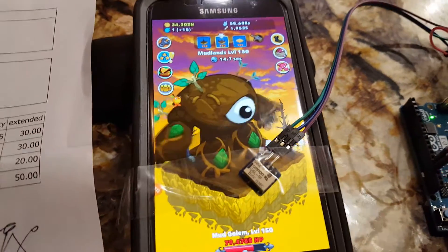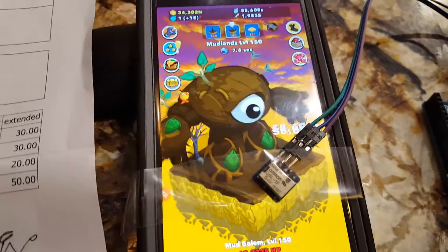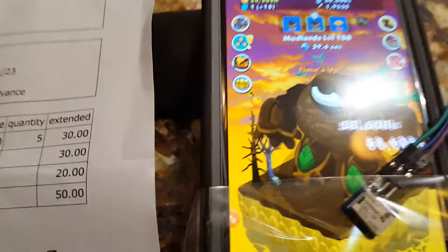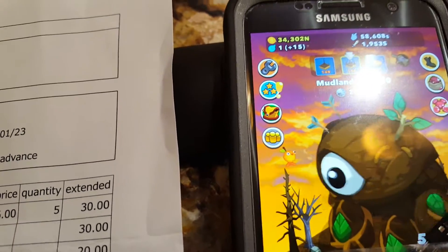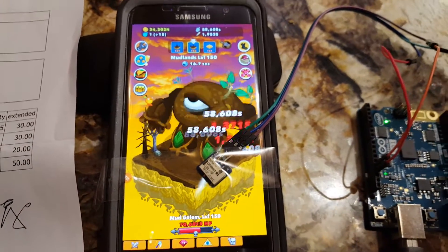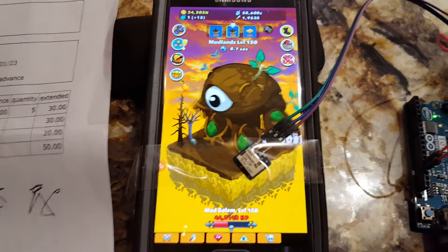Let's go ahead and up that a little bit. To actually defeat these monsters, I'm on like level 150, so it takes a little bit to defeat that guy. I think somewhere around here.